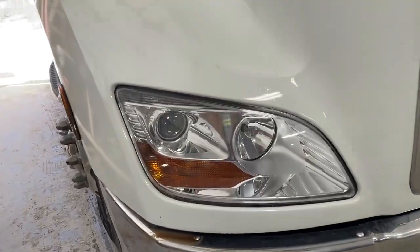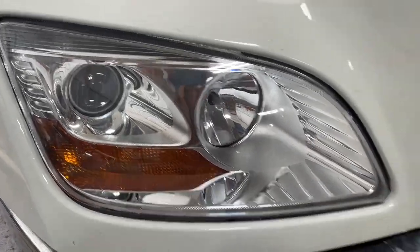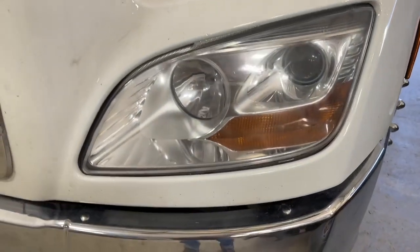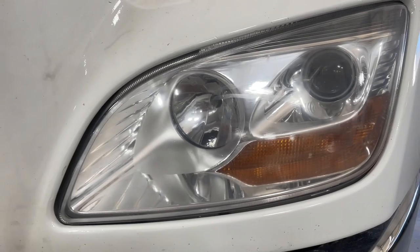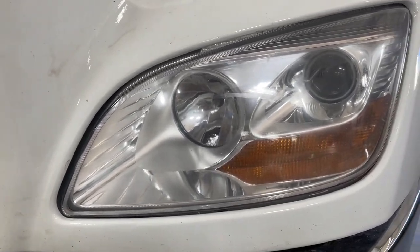Now as you can tell, this assembly is fairly new and crystal clear. This one is original and a little bit hazy, so one of the things I'm going to do is wet sand that out and try to get it a little bit clearer.